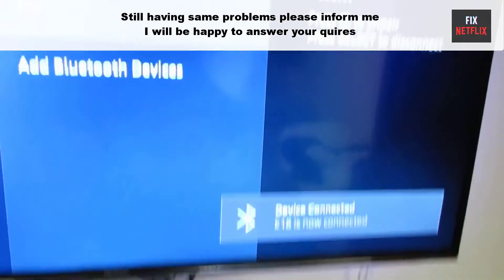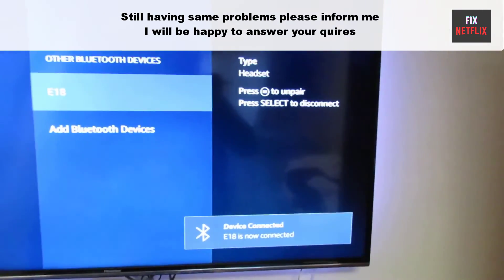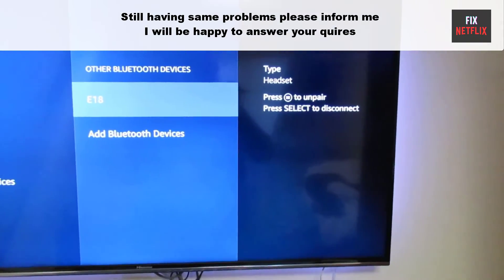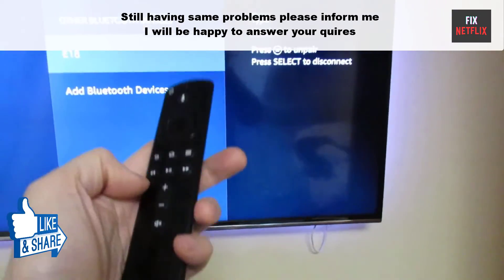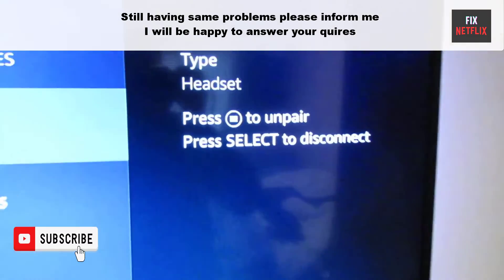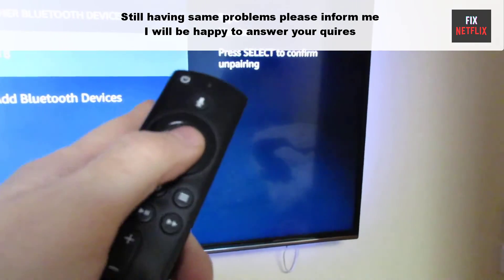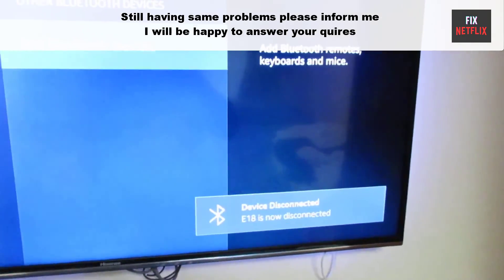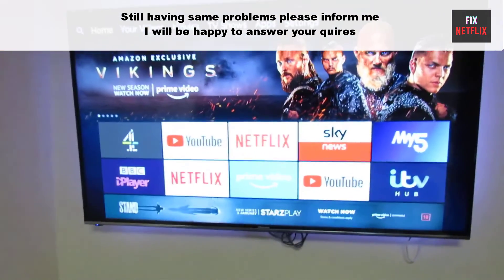That covers all the steps to fix when Bluetooth headphones are not connecting to Fire Stick or Fire TV. Hopefully this will solve the problem. If you face any issues, please leave a comment and I will be happy to help. If you found this video helpful, don't forget to give it a thumbs up and subscribe to Fix Netflix for more tech tips and tutorials. Thanks for watching, and we'll see you in the next video.